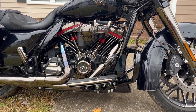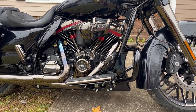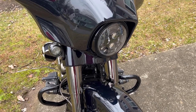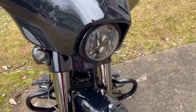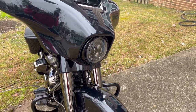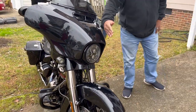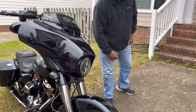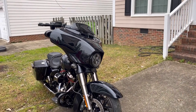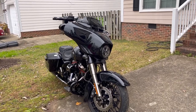I wanted to mention that this is the biggest motor they offer for the Street Glide — the 117. And what's unique about this headlight is that when you turn, the light actually turns with the road, which is a really great feature. I've never heard of that feature on any sport bike — you definitely go ahead, Harley.